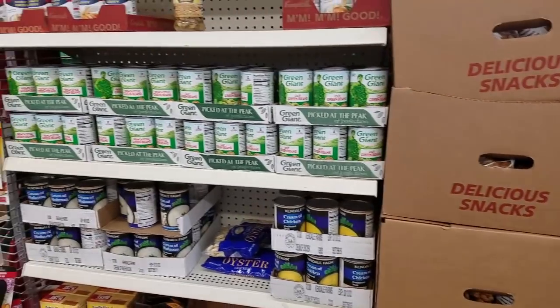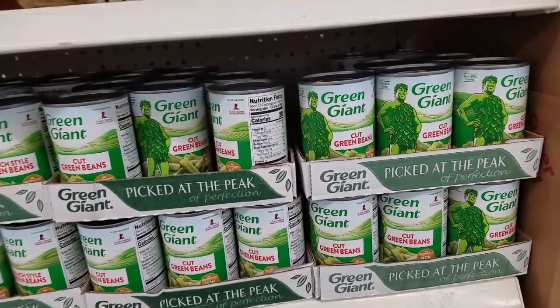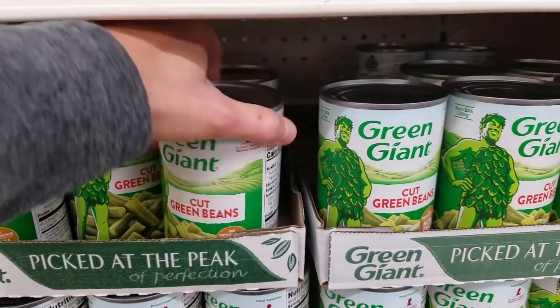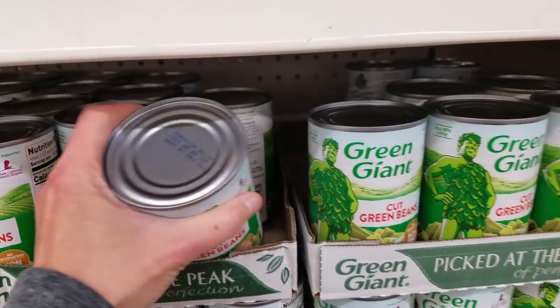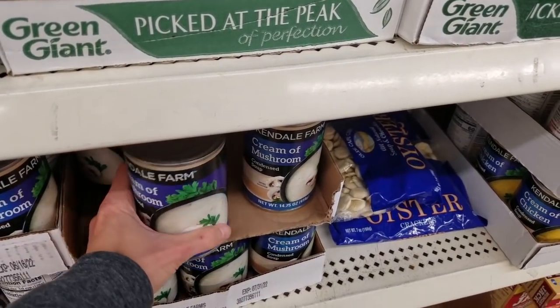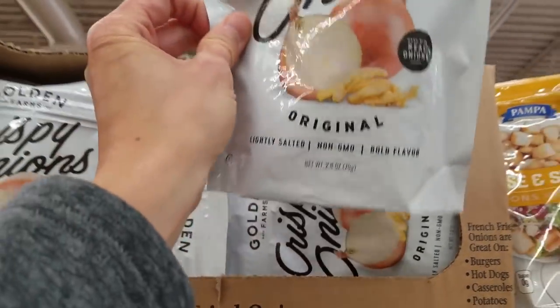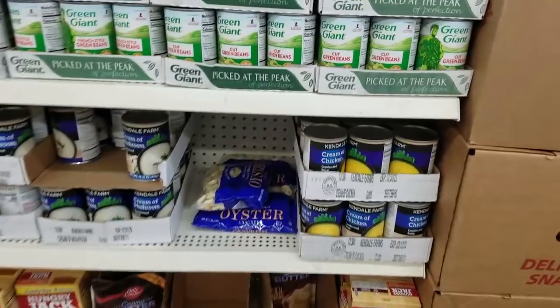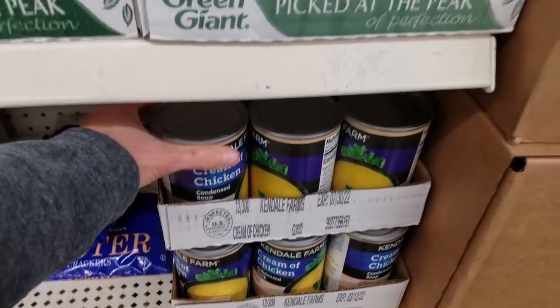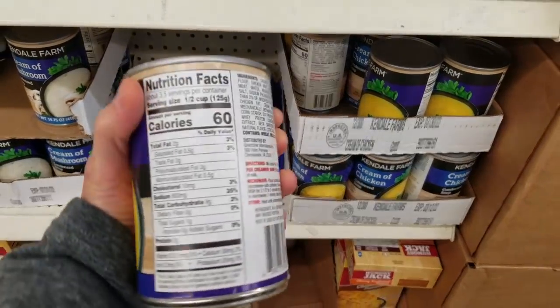I wanted to make a green bean casserole, and lo and behold, this entire end cap had all the things I needed. So I got two cans of green beans, grabbed a can of cream of mushroom soup, and on the very top they had a bag of crispy onions. Then I went ahead and grabbed a can of cream of chicken soup — I figured I would need that for the stuffing casserole.